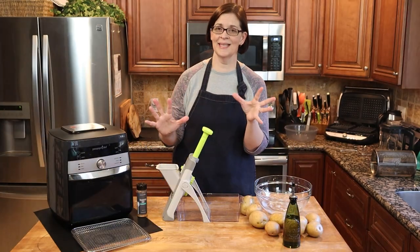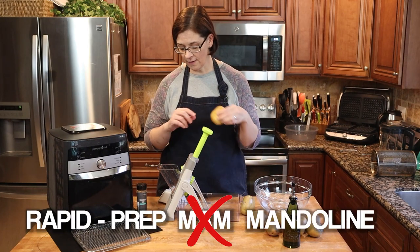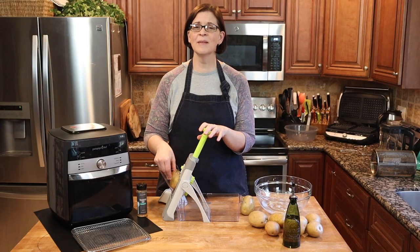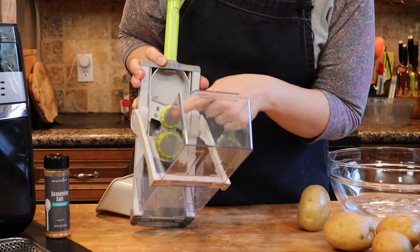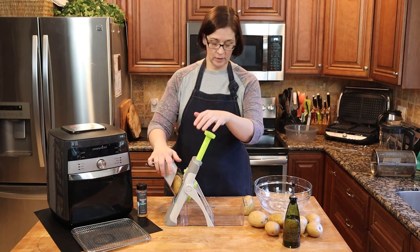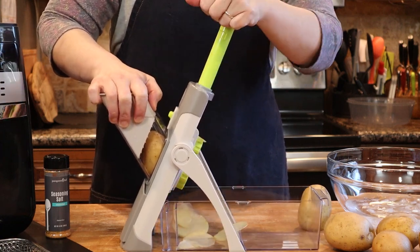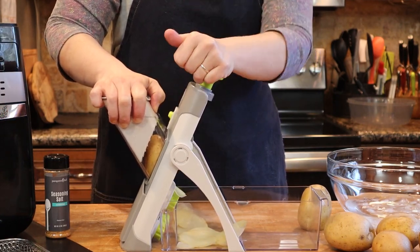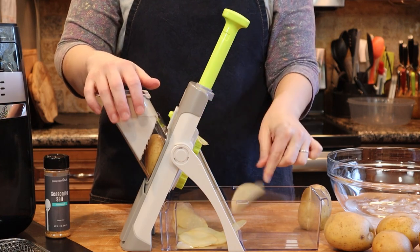So our first step is to thinly slice our potatoes. I'm going to use the new rapid prep mandolin from Pampered Chef. If you do not have this tool, just use a knife and slice them as thinly as humanly possible. I'm going to use the chip setting on number one, stick in my potato, and we will just thinly slice as many potatoes as we can. The number one slice is so paper thin you can see through it. Look at how thinly sliced that is — that is gorgeous.